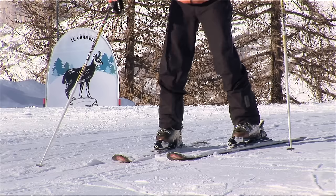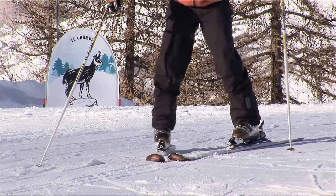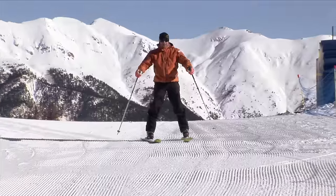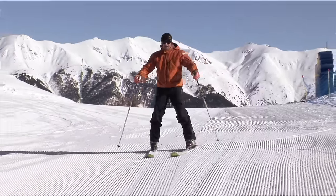Stand yourself up and gently push the back of the ski, turn the foot and let that start to turn you nice and smooth. Don't try and pull the front of the ski to turn — push the back.